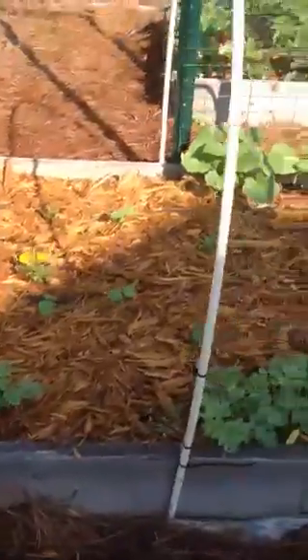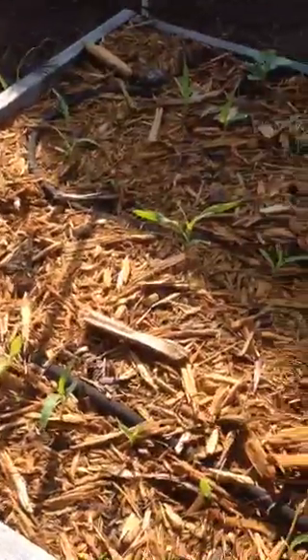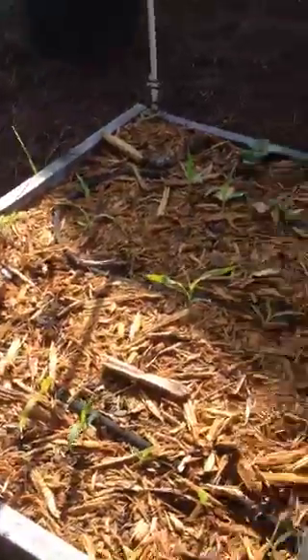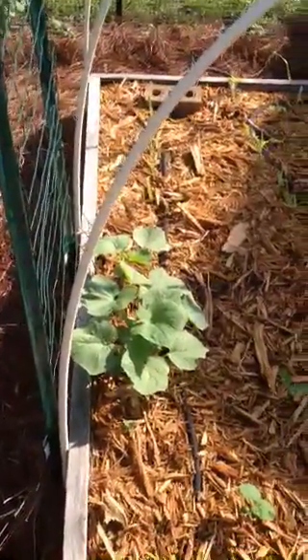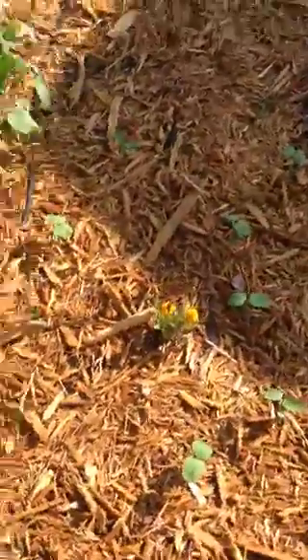This bed I got started late on so it looks kind of new. I planted some corn this year for the first time — there's my corn coming up. And this is a cucumber here, a Suyo cucumber. I'm growing edamame over here too.